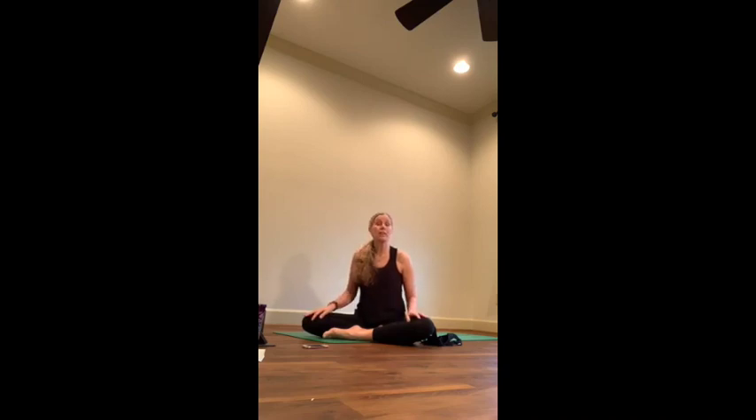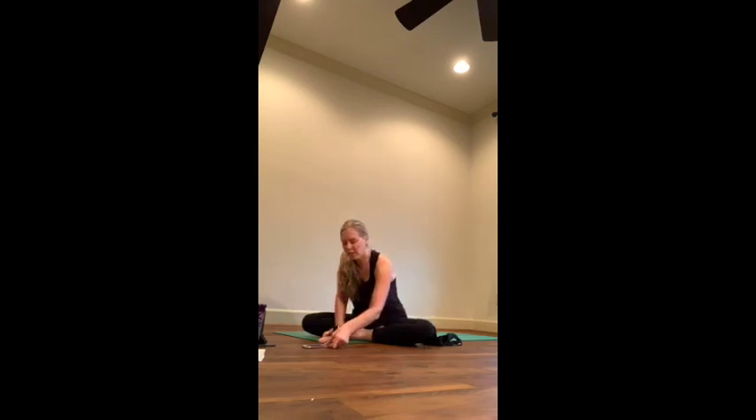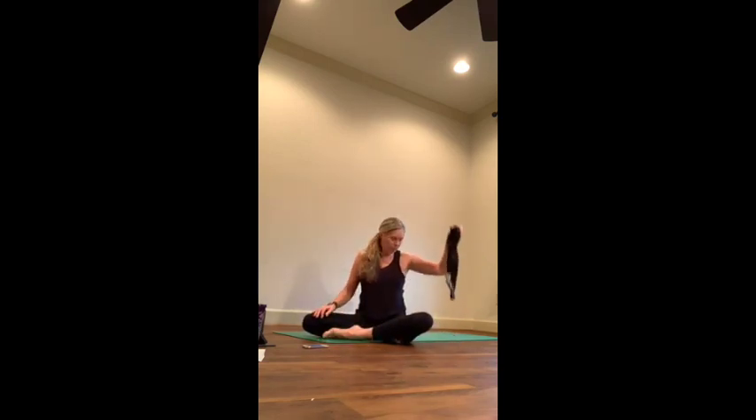The first chakra we're starting with today is Muladhara, our root chakra, located at the base of the spine. Think of the tailbone as a location, but it has more to do with energy drawing into and down from that center. Its element is earth — stability, grounding, getting strong. This will be a strong practice, but whatever level you practice at, you can do this. If you have a strap, keep it by the side of your mat.